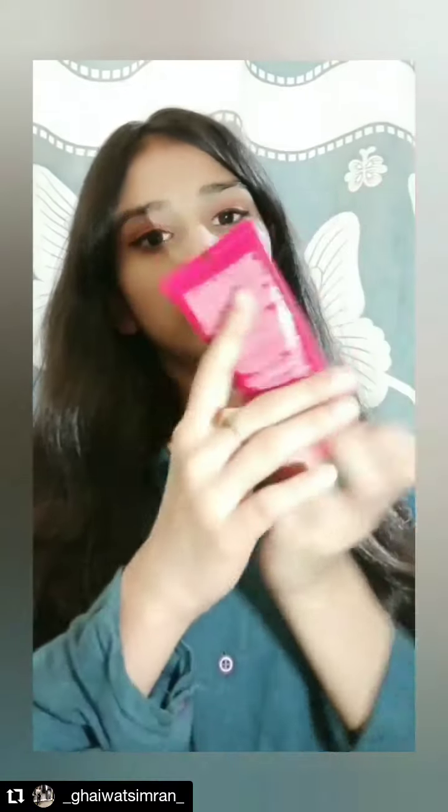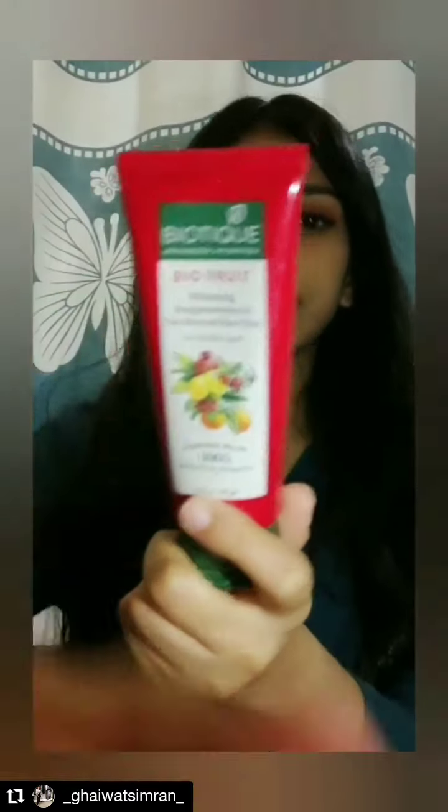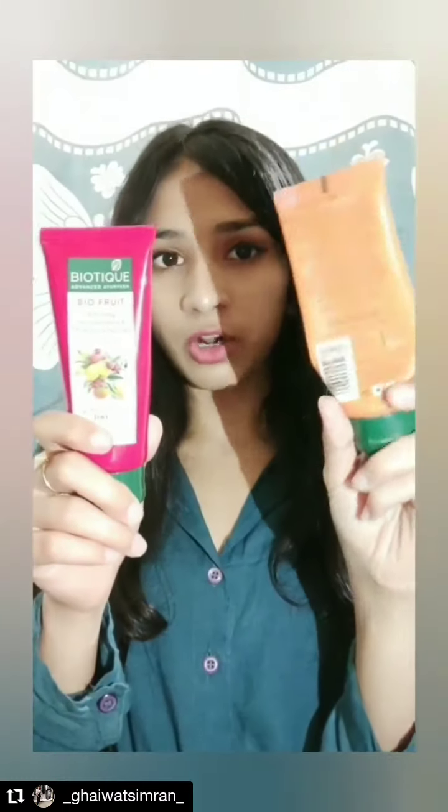The next products I'm going to review are all under 200 and they are all budget-friendly products. This next product is the Bio Fruit tan removal face pack from Bio Tea, and this is the scrub which I had brought.